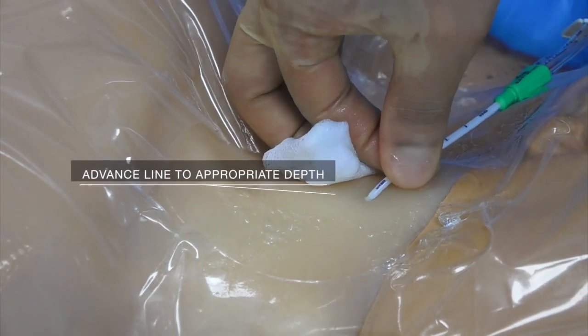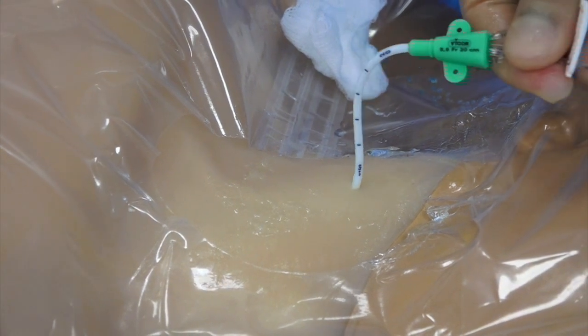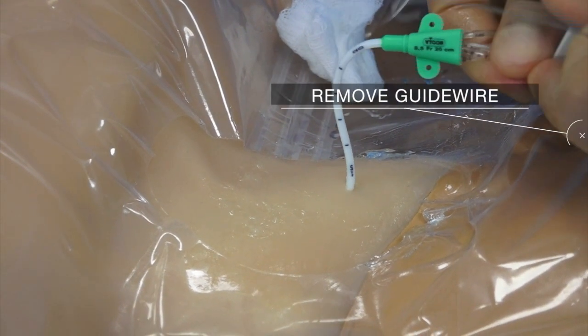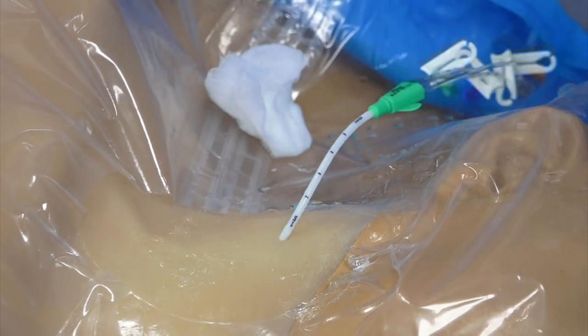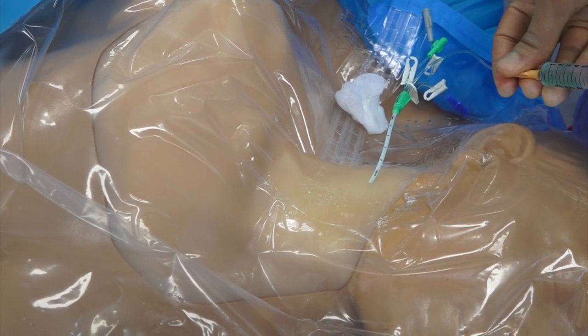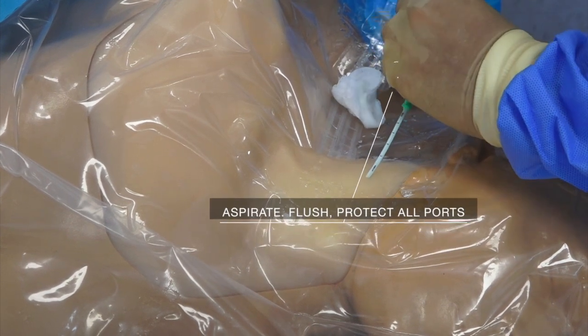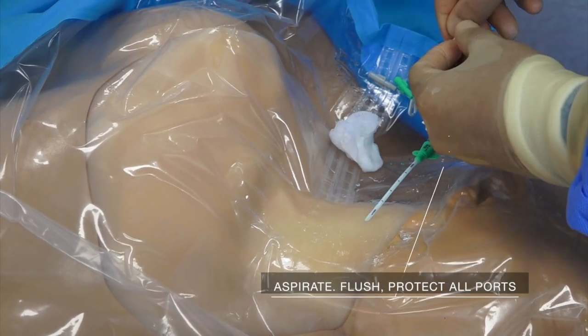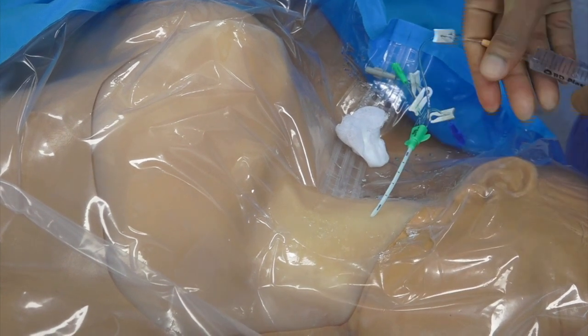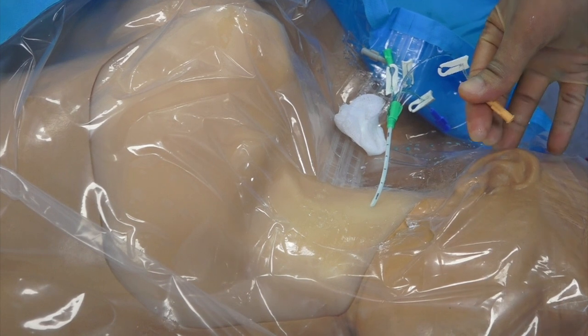Advance the central venous catheter to an appropriate depth. The appropriate depth is roughly 15 cm for an adult male. This depth can be increased or decreased based on the patient's size. Remember to remove the guide wire. Aspirate all ports of the central venous catheter ensuring venous blood flow, then flush all ports with sterile normal saline. Protect all ports with a sterile three-way connector or a sterile bung.